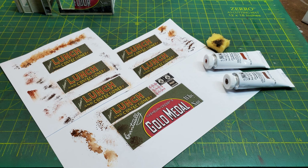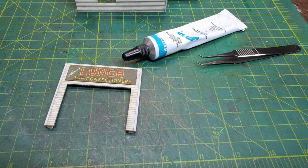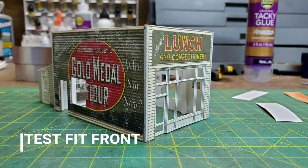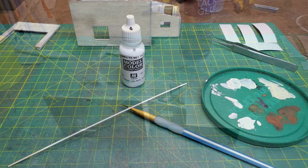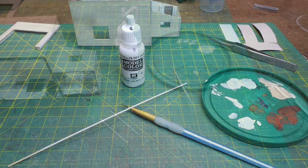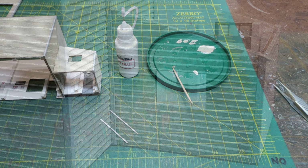I had scanned and printed out some of the front signs to test rusting on them. Once I picked one I liked, I went ahead and rusted the sign that came with the kit and glued it onto the front wall. Then I test fit the front wall into my building to see how it looked. Now it was time to glue the back room onto the building, and then I had to add some additional trim where the back room joined the building — I don't like seeing those gaps.